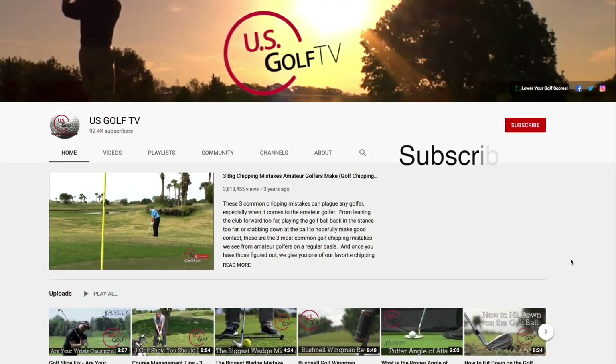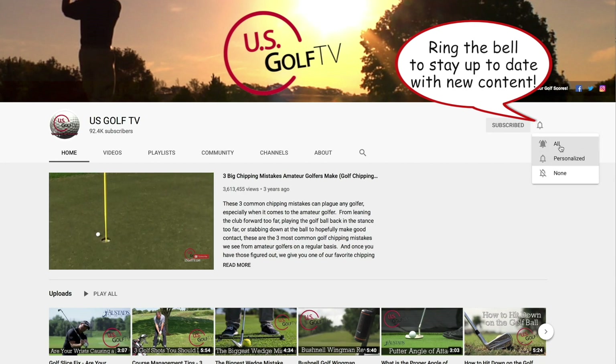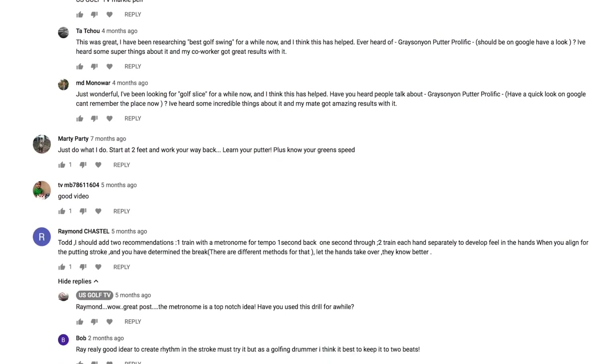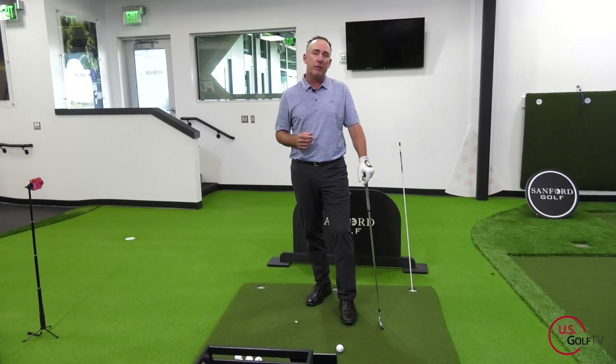If you haven't already, be sure to join our family here at US Golf TV. If you love golf and you love working on your game, this is the place for you. We have thousands of people watching this channel and we love hearing from you, because some of my best ideas on what we should talk about come from you. Leave a comment and tell a friend about US Golf TV because we want to help everybody enjoy this wonderful game a little bit more.